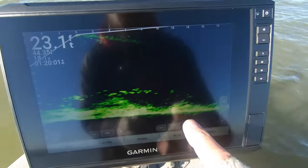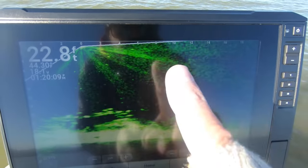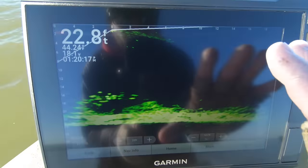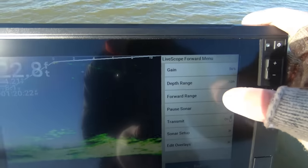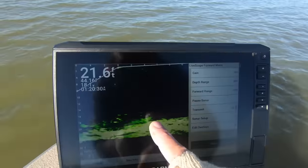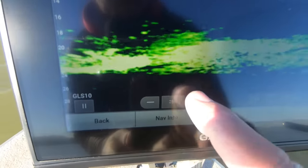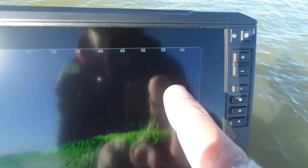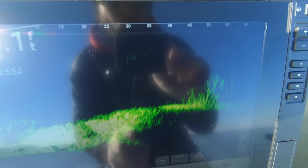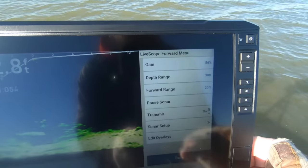My gain is set at 57 — depending on your water clarity and conditions, that's probably right where you want to be. If you bump it up into the 60s you get a ton of interference in the black water column, so I bring it down and leave it right between 55 and 60 depending on water clarity. My depth range is set at 30, forward range is at 20. Generally when searching for fish I'm shooting about 40 or 50 feet out, and when I find the target I dial that back down to 20 for much better detail. It's easy to do with the on-screen controls — this slider controls your forward range.